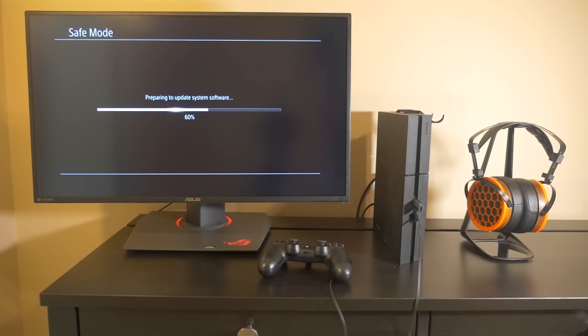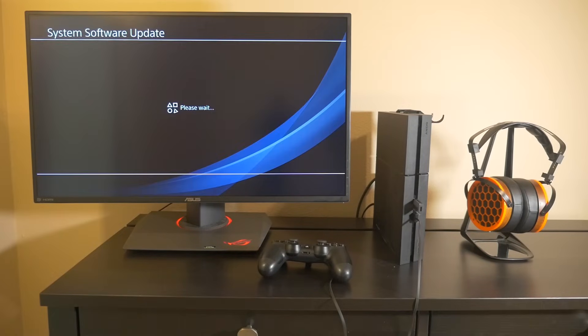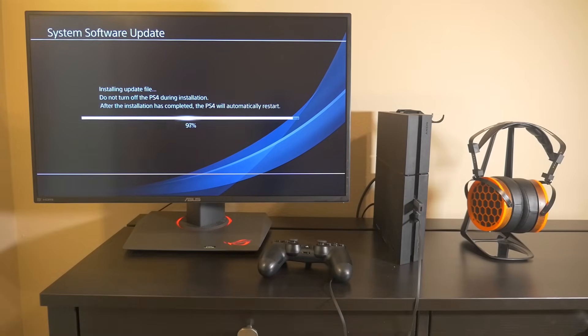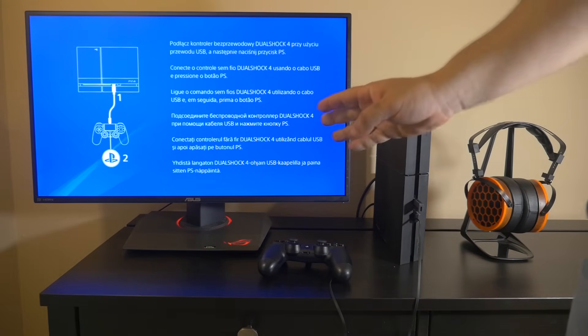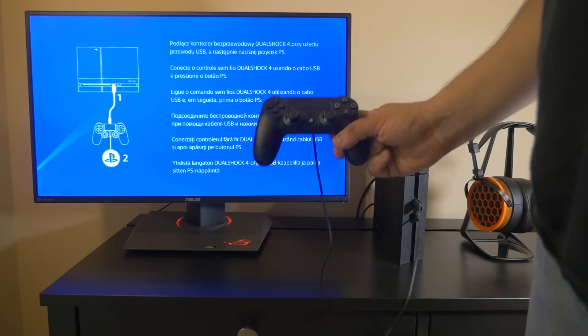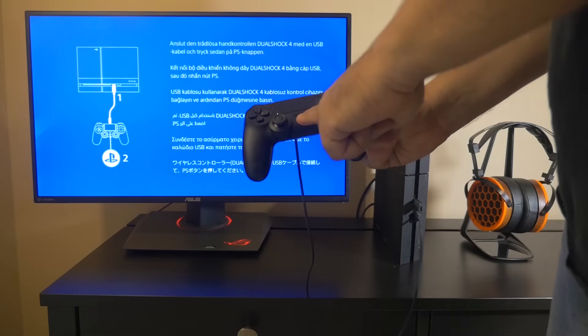It's going to go through a few steps to load the firmware on the new drive. As you can see, it is installing the firmware on the new drive right now. Once you get to this point, go ahead and get your wired controller and press the PlayStation button.